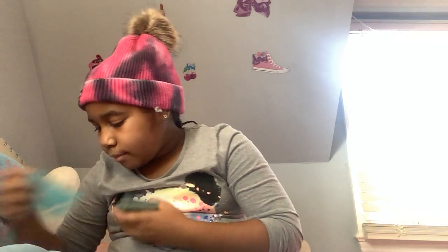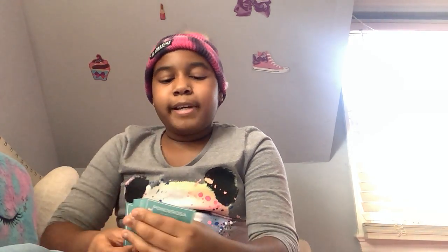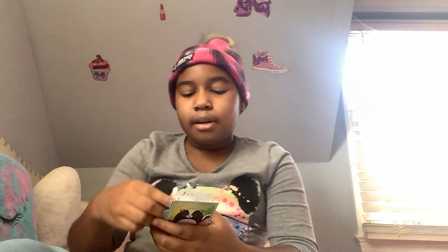In total we have unboxed 14 of these Squishmallow cards — let's count: 2, 4, 6, 8, 10, 12, and 14. We actually did 14! Make sure to like and subscribe so we can get to 300 subscribers, and comment down below if you want me to do more Squishmallow card unboxings. Check out my YouTube Shorts about these cards — see you guys next time! I may be starting another kind of collection with these cards. Bye!